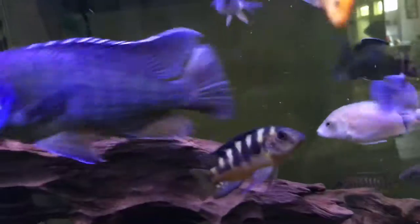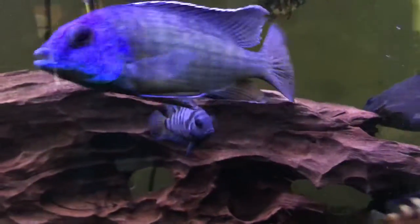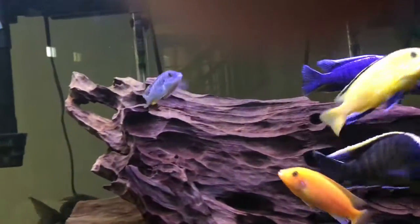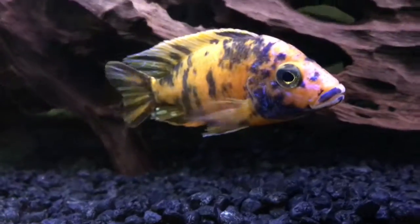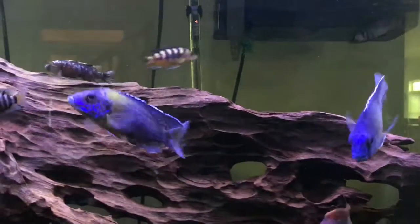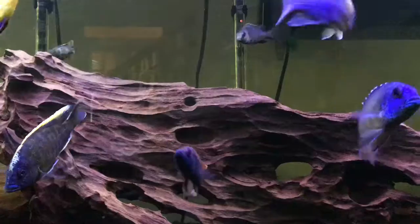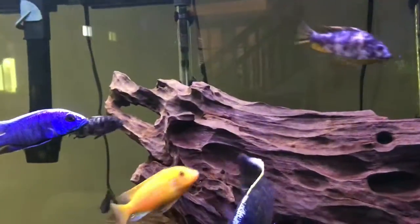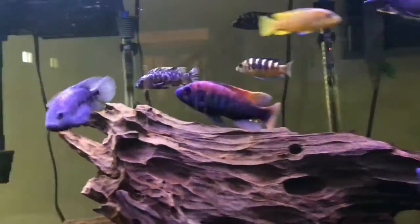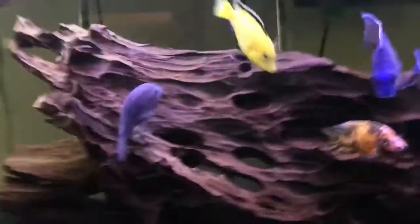Keeping all males is also a good idea. Males are more colorful than females, so they look better — like this guy is definitely a male. Keeping only males means there are no females to fight over, so they're not competing to breed and they're just chilling.